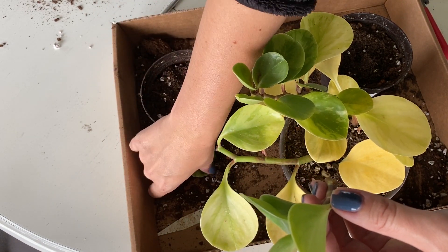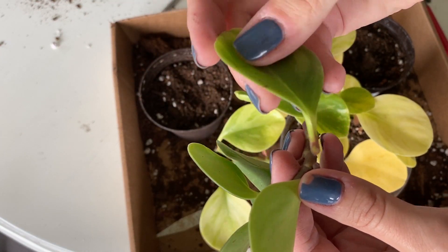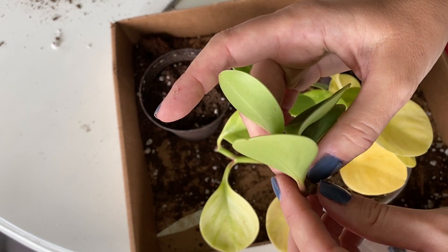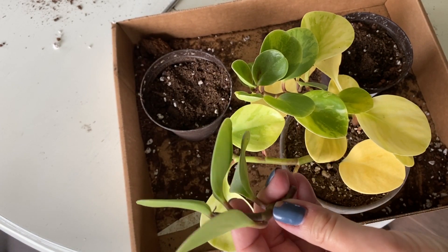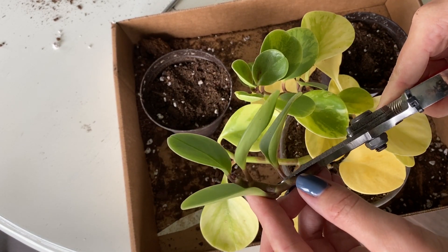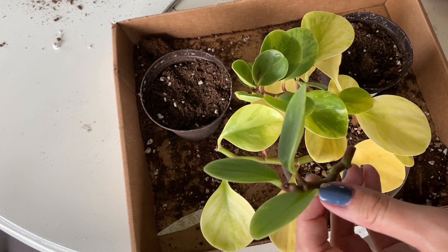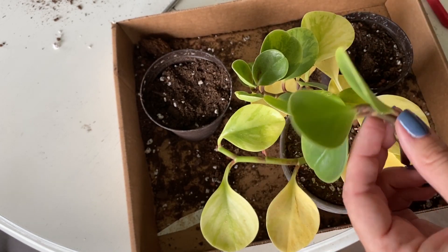So we have a little leaf cutting there with just a little bit of stem. I'm going to take this bottom leaf too and see if I can pop this one off. They don't really pop off like succulents, do they? I might actually try to cut a little bit of the stem with it to give it a better chance. So we have our stem and we have our little leaf there.